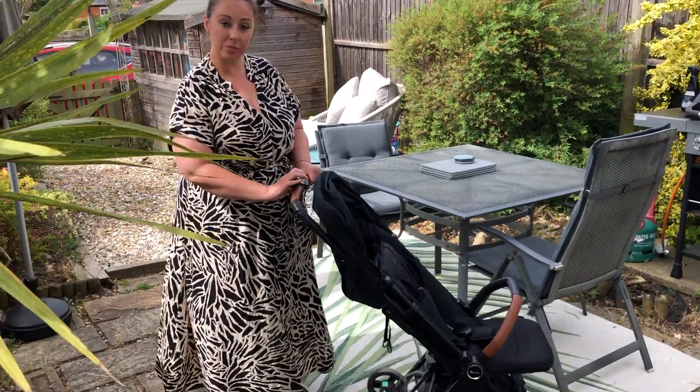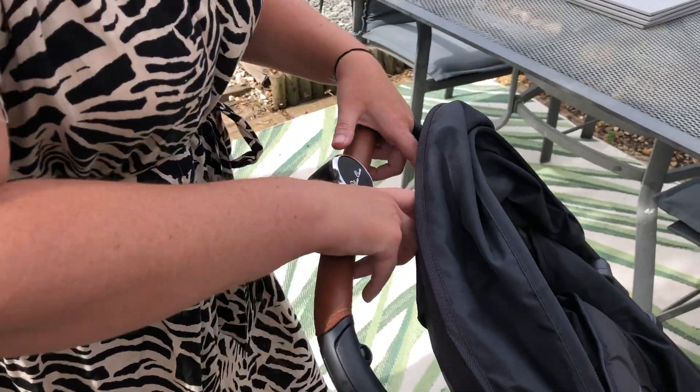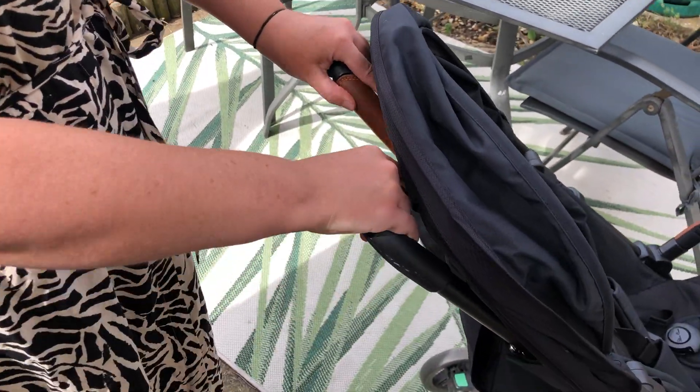So the first thing you do is to press two buttons in on the handlebar. You've got one on the back, one underneath — give them both a squeeze and push the handlebar down.